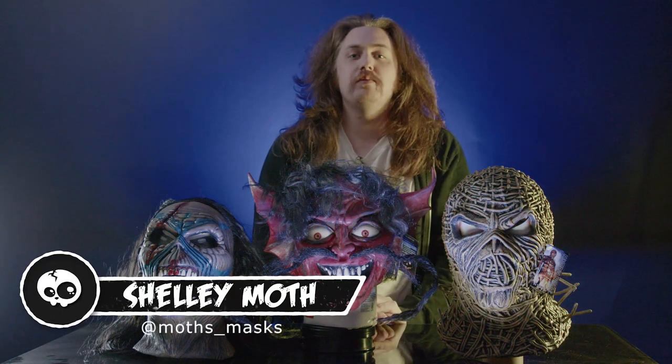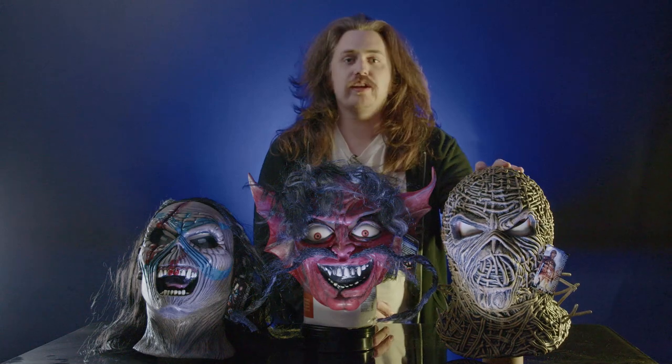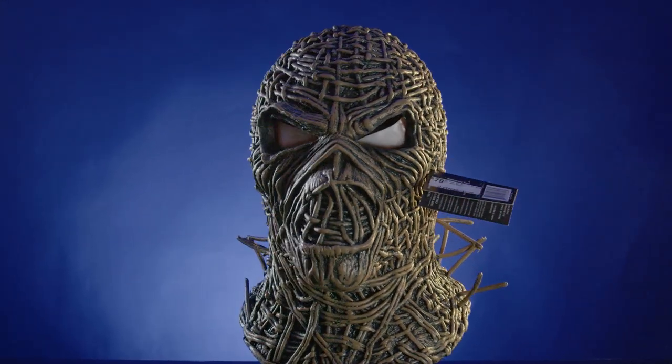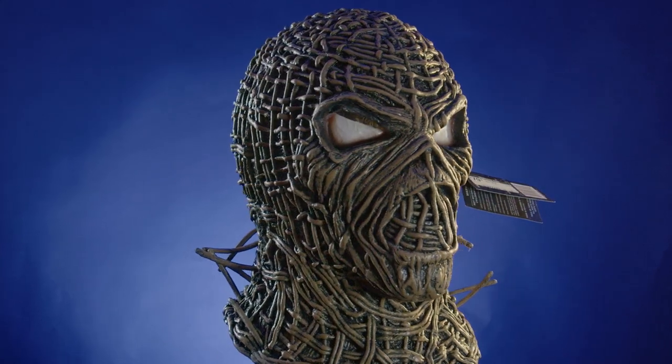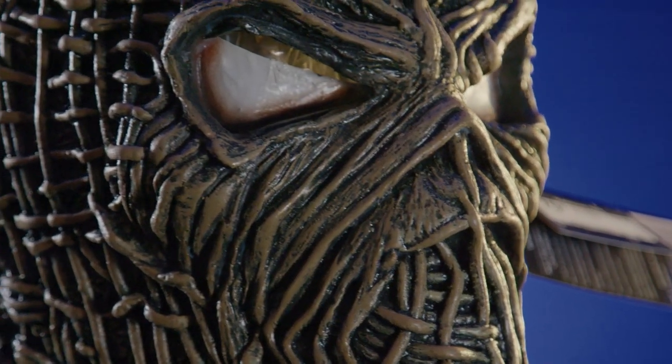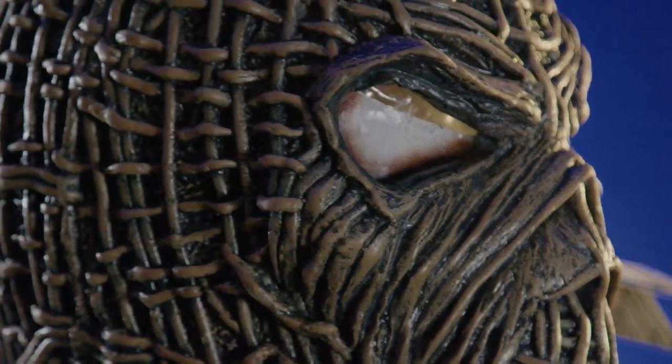Hey y'all, welcome back to another Mask Monday. We've got three Iron Maiden masks to show you, so we'll start by looking at the Wicker Man. This is the Wicker Man Iron Maiden mask — it's brand new from Trick or Treat Studios. We had a lot of pre-orders for this mask and people buy it in the store quite a bit. I think the sculpt is really cool. Eric Lubati sculpted this as well as all the Iron Maiden masks that we'll see today.